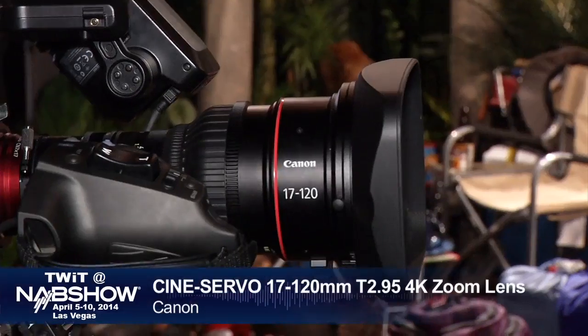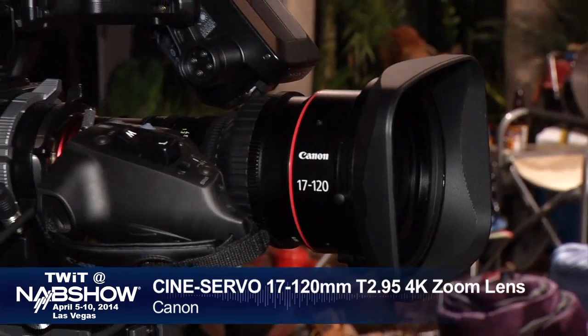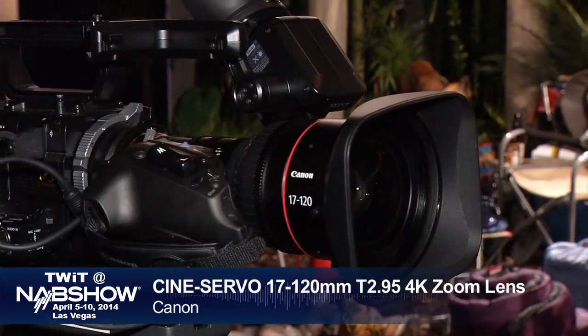I'm in the Canon booth talking with Chuck Westfall, a technical advisor with Canon. He's showing us something new in lenses. This is one of the most important new product introductions here at NAB 2014: Canon's new cine servo zoom lens, 17 to 120 millimeter T2.95. This is going to open up a whole set of new markets for people using Cinema EOS and regular EOS cameras, as well as broadcasters using PL mount — it's available in both EF and PL.